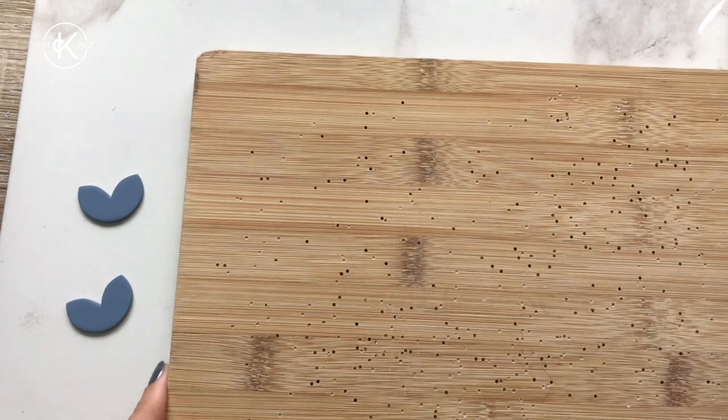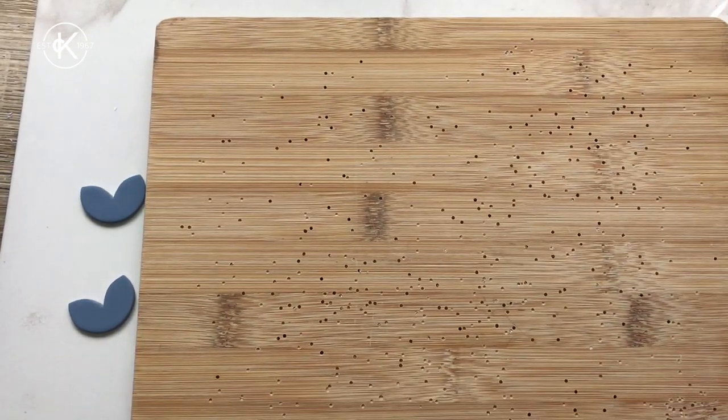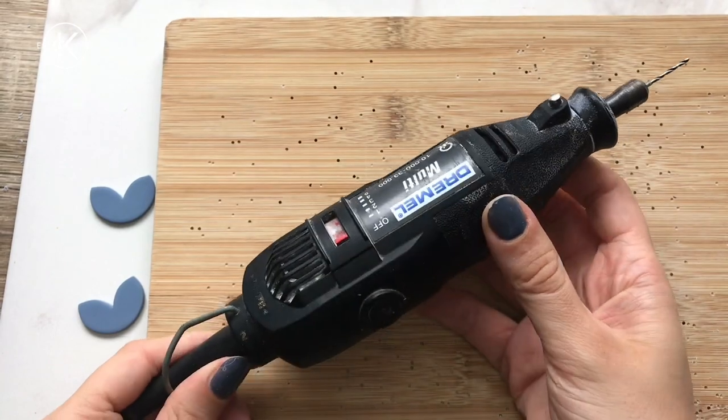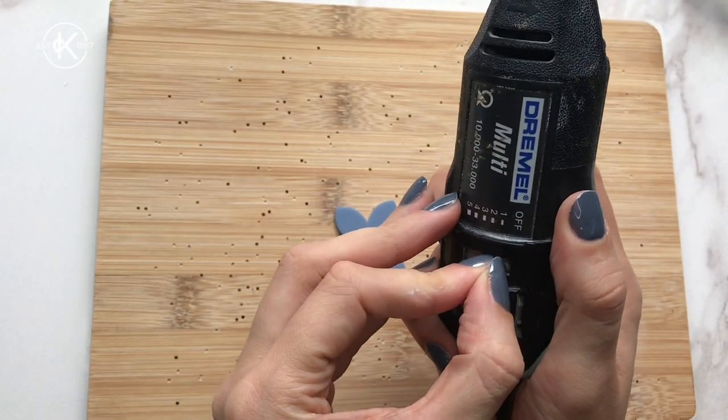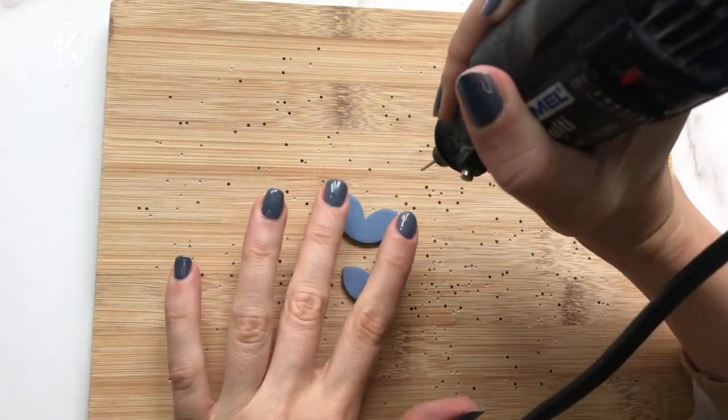Grab a chopping board if you've not already done your holes when the clay was raw. I use my Dremel multi-tool with a small drill bit. Put it only onto setting one — you don't want it going too fast — and drill your holes.